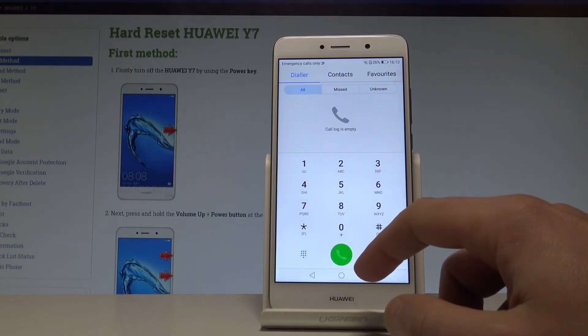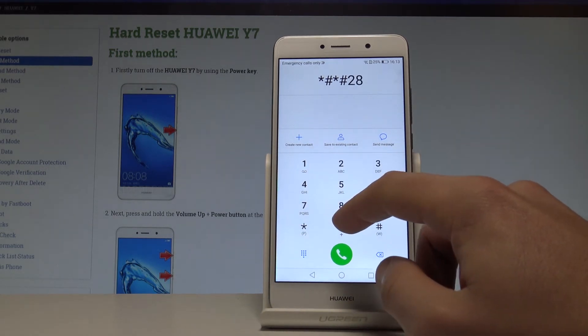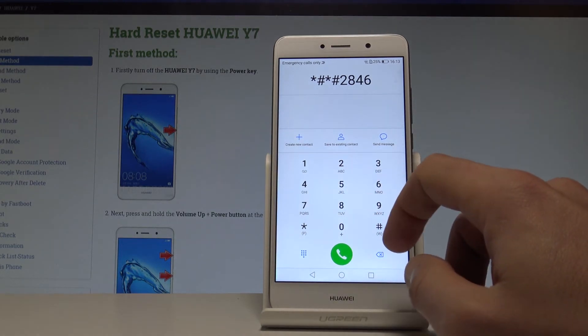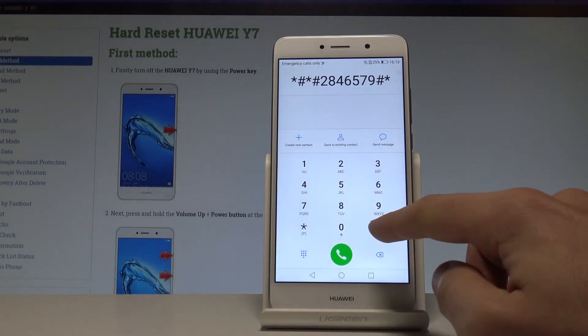Let's activate the keypad and use the following secret code. Input: asterisk hash, asterisk hash, two eight, four six, five seven nine, hash asterisk, hash asterisk.